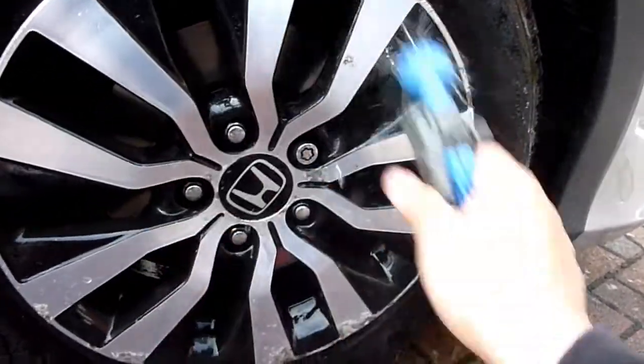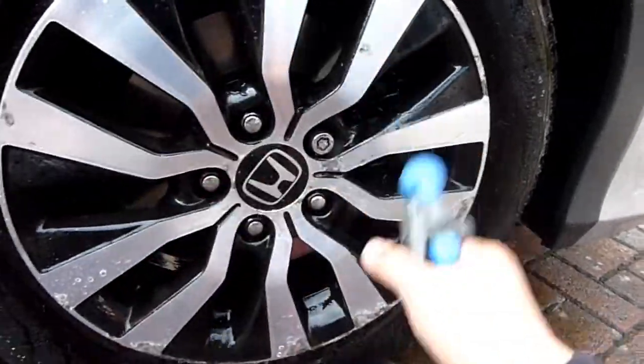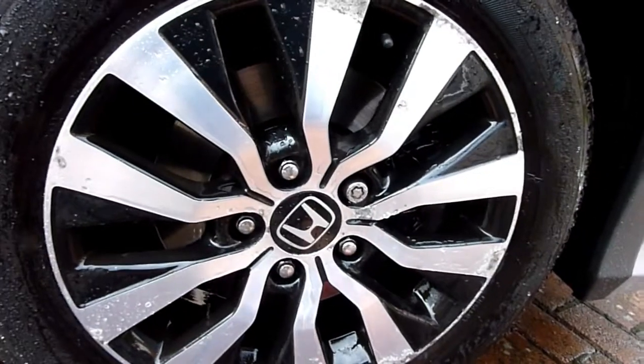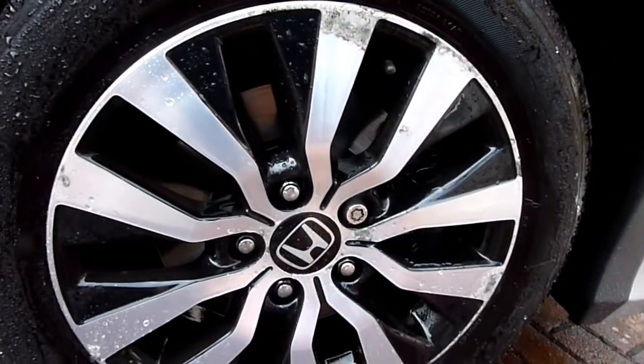Next step is to take the wheel off and use some tools — a hard fast-spinning tool to grind some of this crap off.